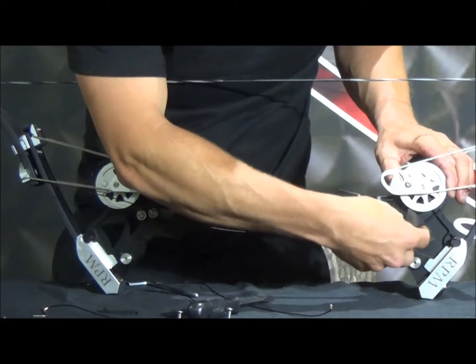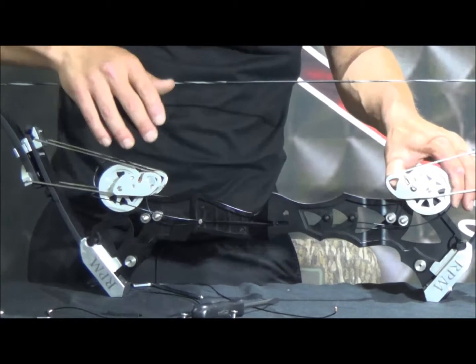Now, if you get it backwards, it's no big deal — just as you start to load the bow, the cams are going to fight against each other and you won't be able to draw the bow, then you just have to reverse it.